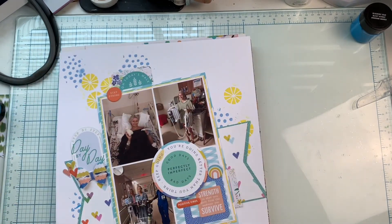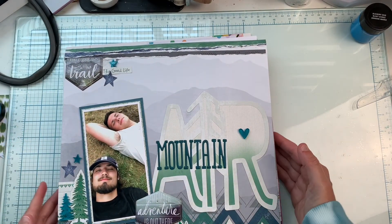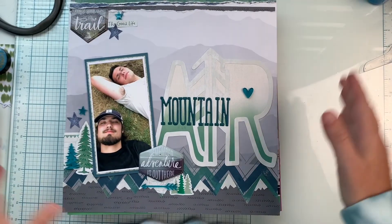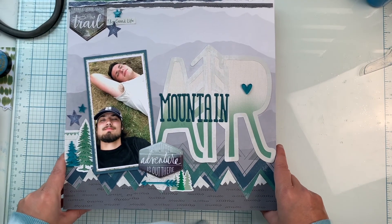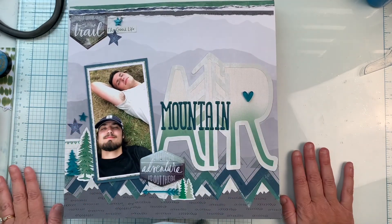So those are my layouts for now. I will be doing some more layout shares hopefully in the near future. If you have any questions please leave comments and I will answer them. I will leave links to whatever is available in Michelle's shop or at Close to My Heart for any of these items. Thank you so much for watching, and have a great day!